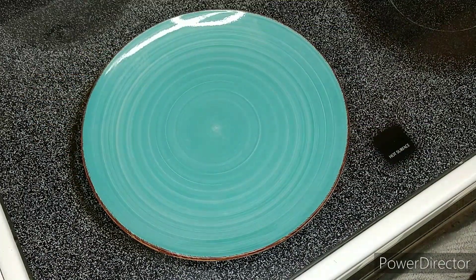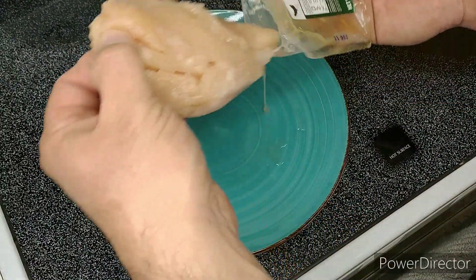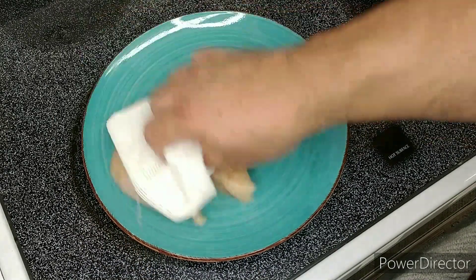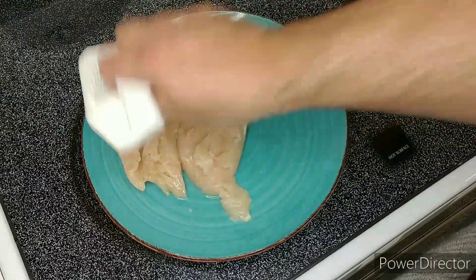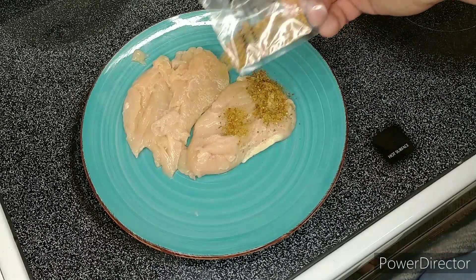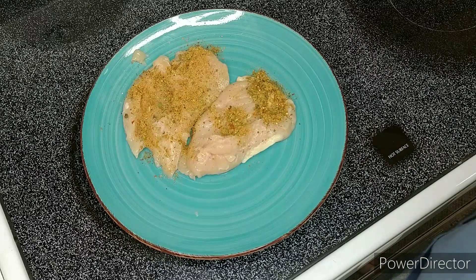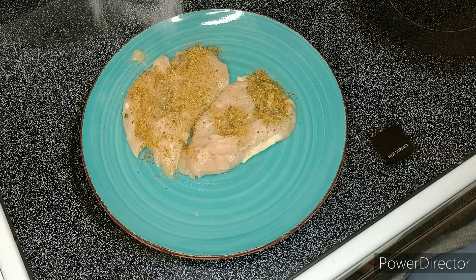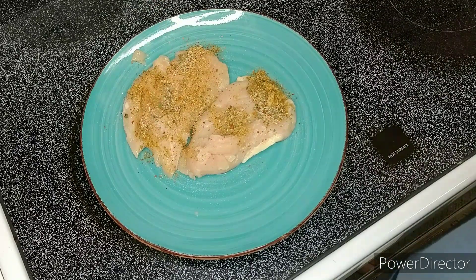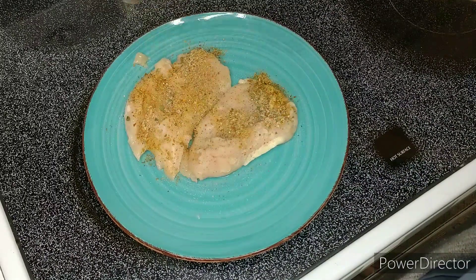For the next step we need our chicken cutlets — they're gonna be messy. We're gonna gently pat the chicken dry with a paper towel. Now we're gonna apply the Cuban spice blend, plus salt and pepper — about a quarter teaspoon of each.